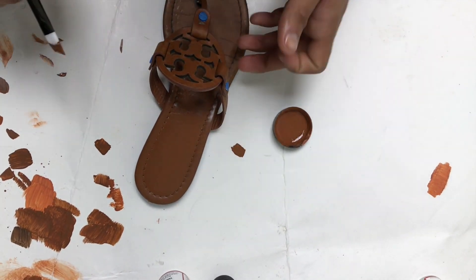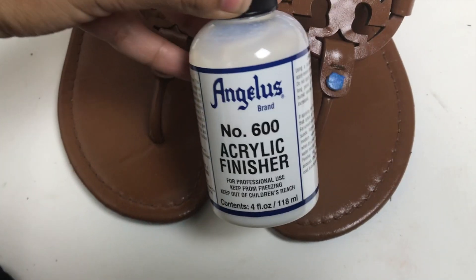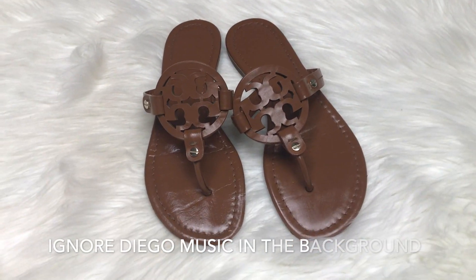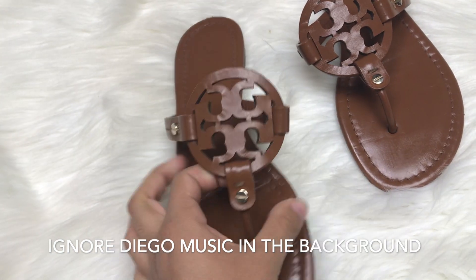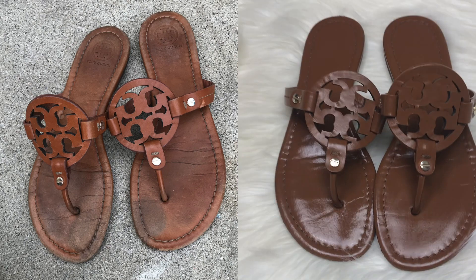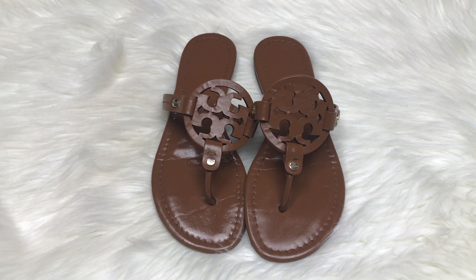We're going to go ahead and put it in the center of the sandals. I put a coat of this acrylic finisher, so this is the final product of how the sandals look. We already removed the tape from the hardware and the bottom. If you found something new, please give this video a thumbs up and subscribe if you haven't already, and I'll see you guys in my next one — bye!